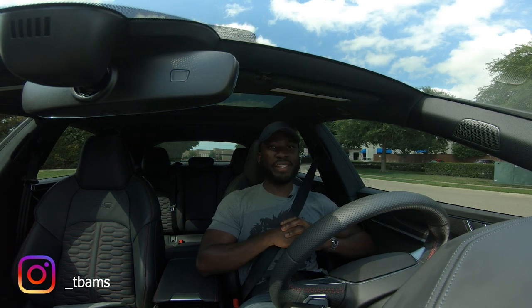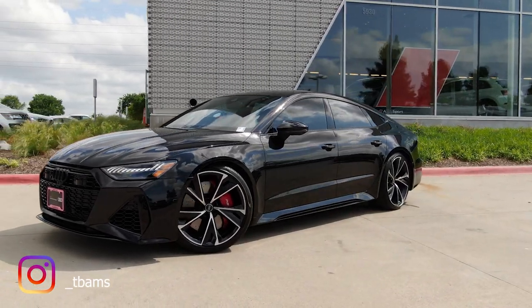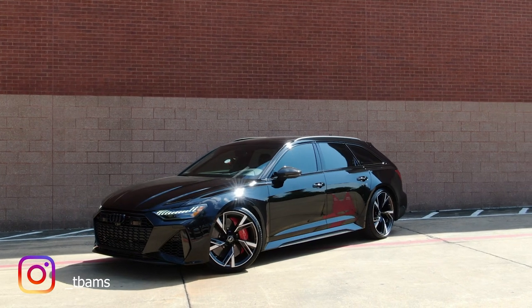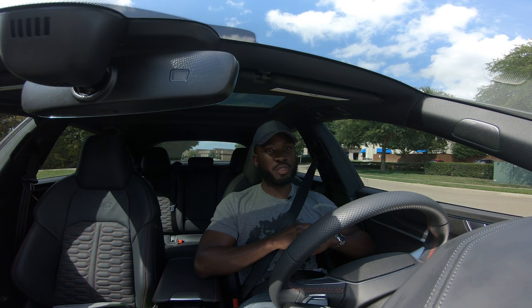Welcome back guys. My name is Toby and this is Driven Intent. Today I'm going to bring you guys the 2021 Audi RS7 Sportback. I know two weeks ago I reviewed the RS6 Avant Estate or Wagon, wherever country you're watching from, but this right here is the 2021 Sportback.